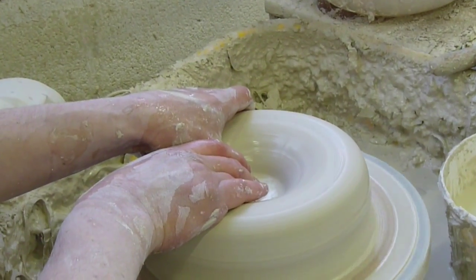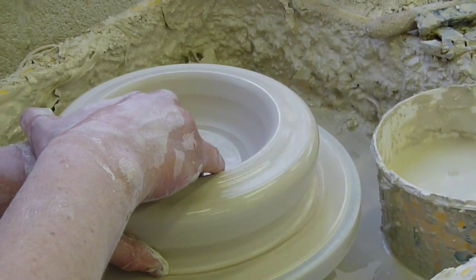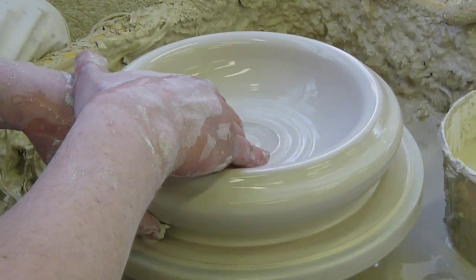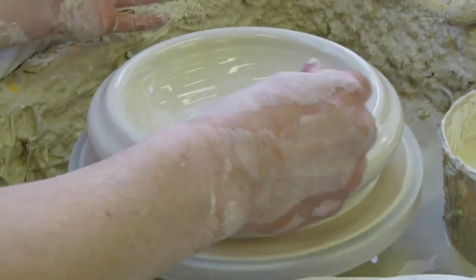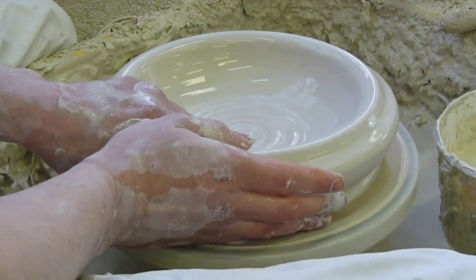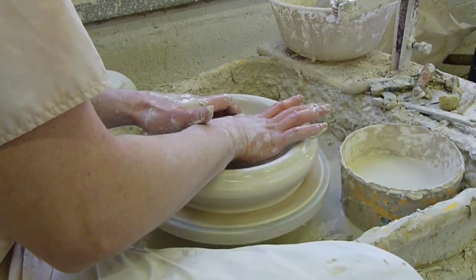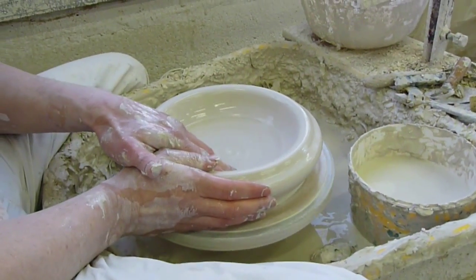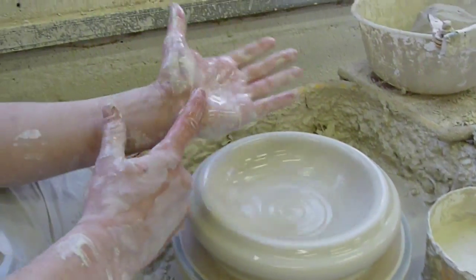I've gone down to around about a centimetre and I want to stop there. If you're unsure as to the depth of your pot, stop going down. If it's too thick, you can always turn it away as you do in woodturning. If it's too thin, there's nothing you can do about it. Pull it out into a little dog bowl like this — this is what we do for all pots. Then flatten off. This compacts the base and stops the clay cracking as it dries.